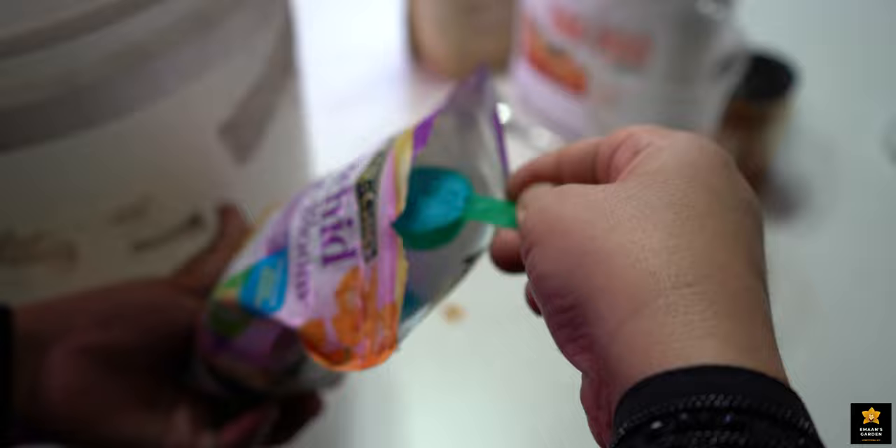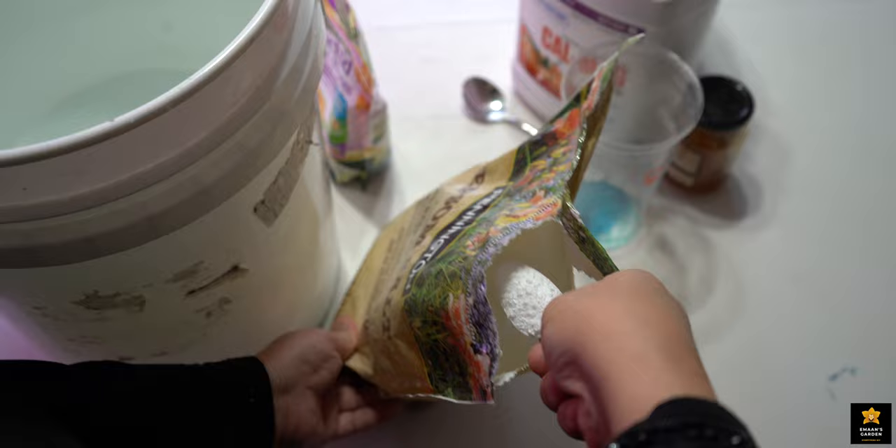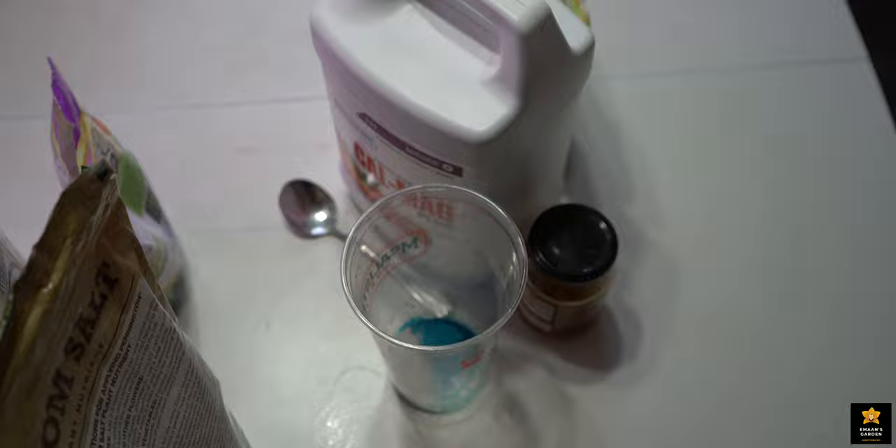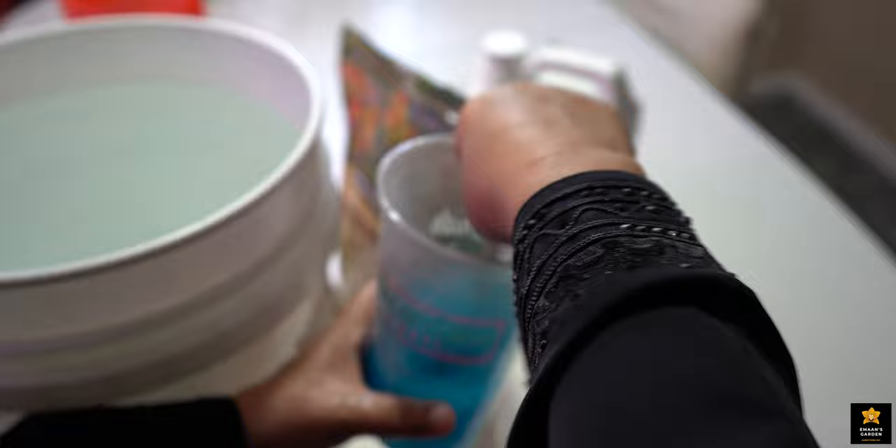What I do: I take one spoon from this fertilizer and put it in a cup. I made this spoon — I cut it. One full spoon of Epsom salt. And I put hot tap water to dissolve the fertilizer. I mixed it well.